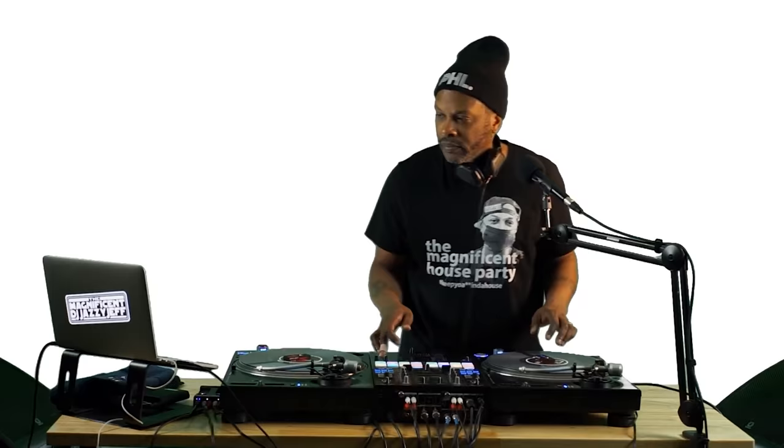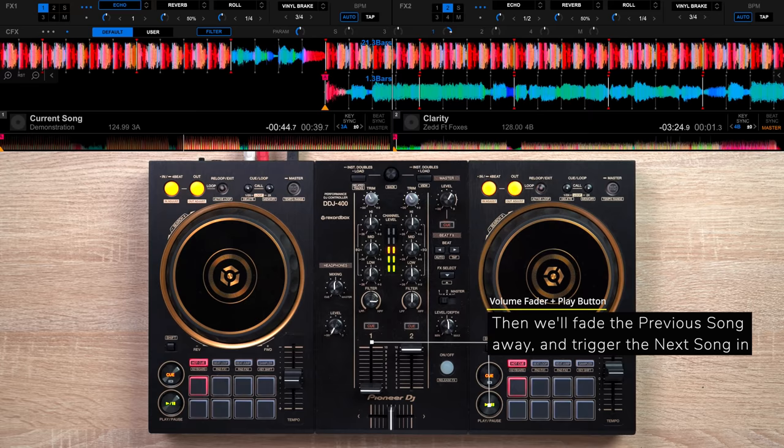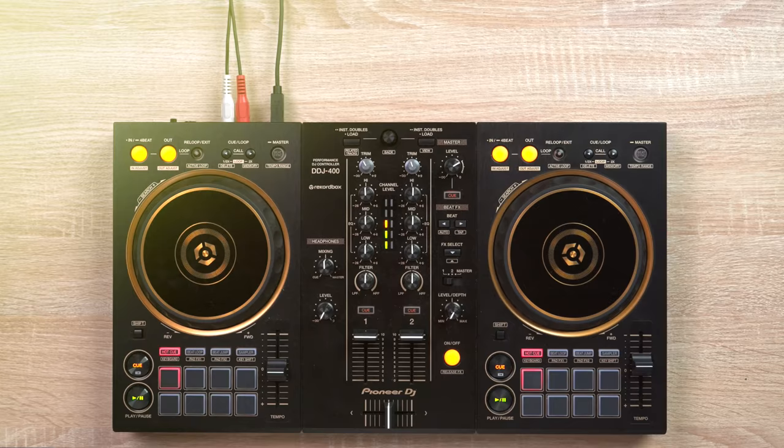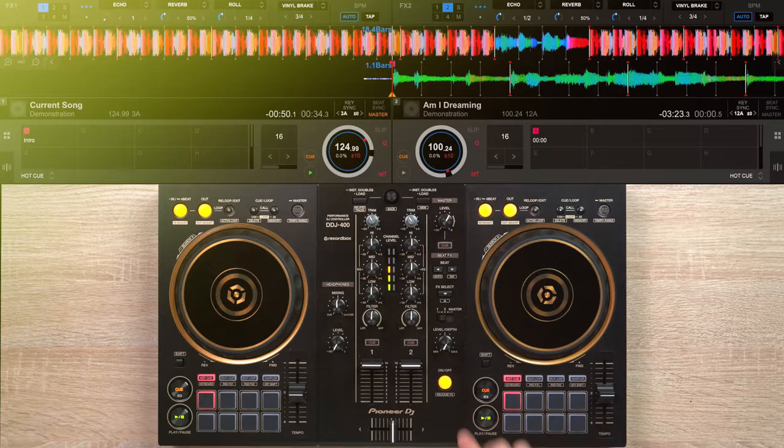If that technique intimidates you, don't worry. Here's how to do that trick on a beginner DJ controller with no scratching. The beauty of this drop mix technique, besides the fact that you don't need to EQ your tracks, is that it's super simple. All you need to do is activate an echo effect on the song you're mixing out from, high-pass filter from the 12 o'clock to the 2 o'clock to the 5 o'clock position, then trigger your next song in. This trick can work with mixing any type of song in, whether it's a high or low BPM song, or another genre.